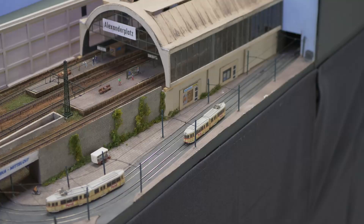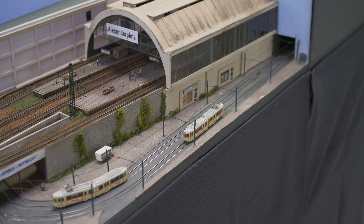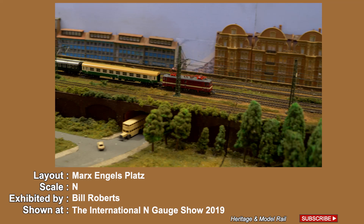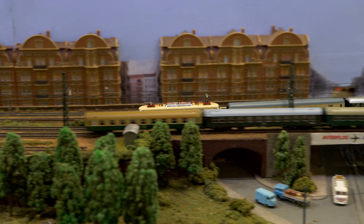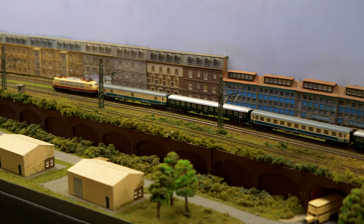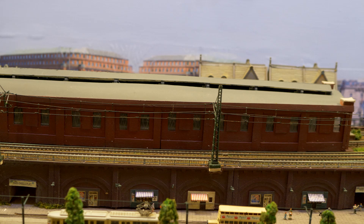Here you can view the N-Gage layout Marks Engelsplatz, exhibited by Bill Roberts. The layout represents an S-Bahn station in former East Berlin and is set in the spring of 1990, just after the fall of the Berlin Wall. As well as commuter trains on the S-Bahn, the layout features inter-zonal trains moving across the island that was West Berlin. The layout is 20 feet long and consists of four 4-feet by 2-feet boards and two 2-feet by 2-feet boards.